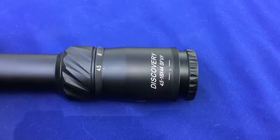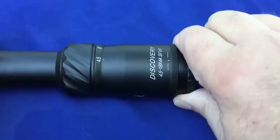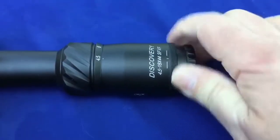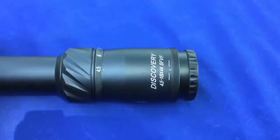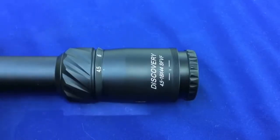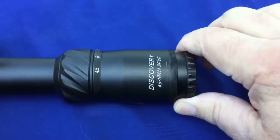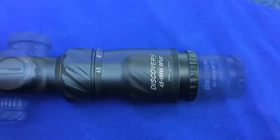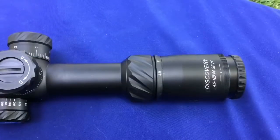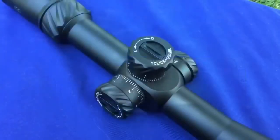Let's look at some of the features up close, starting with the eyepiece. This thing is incredibly tight — I have never tried or tested a scope that is as tight as this one, which is not a bad thing at all. It'll make sure there's no point-of-impact shift, and once you focus it for your eye you're not gonna be messing with it anyway. The magnification ring is also very, very tight, which I like — I don't want anything on the scope shifting around.